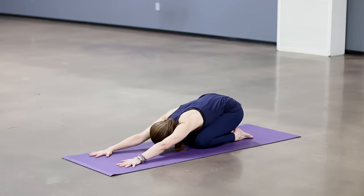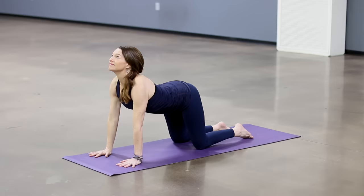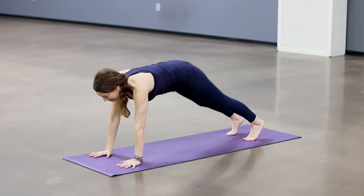And once again, inhale — longest breath. Bring the heart forward through the gates of the arms as you gently look up. Exhale, long breath as you chin toward chest, hips toward heels. Stretch out your spine. Keep pressing away from the mat with your hands. Come up to your hands and knees. Turn your inner elbows forward. Tuck your toes. Stretch up and back for down dog.